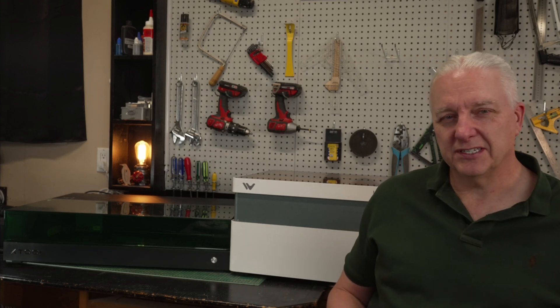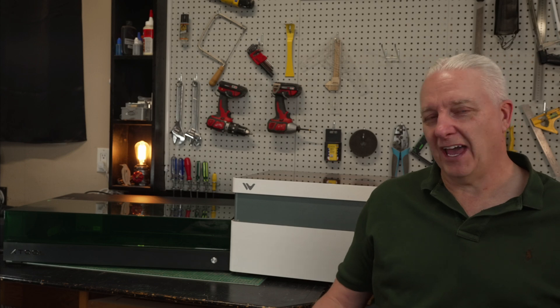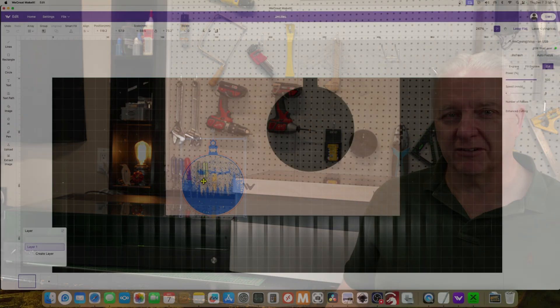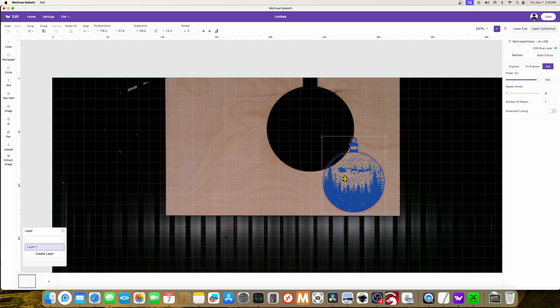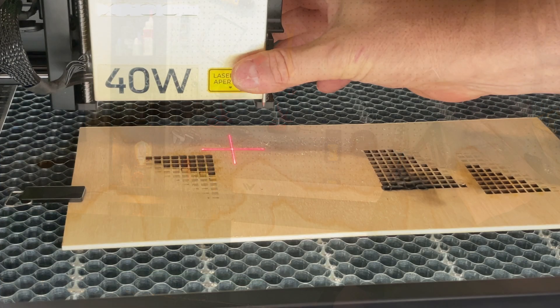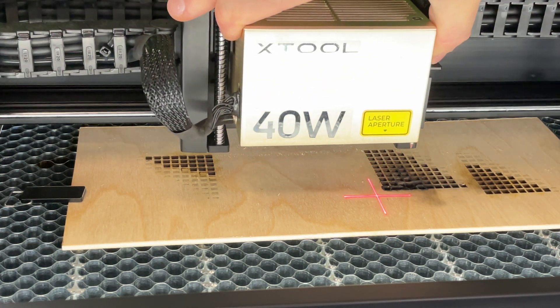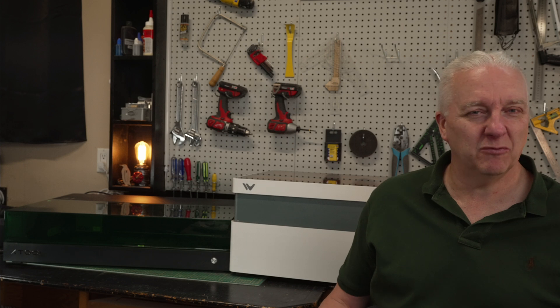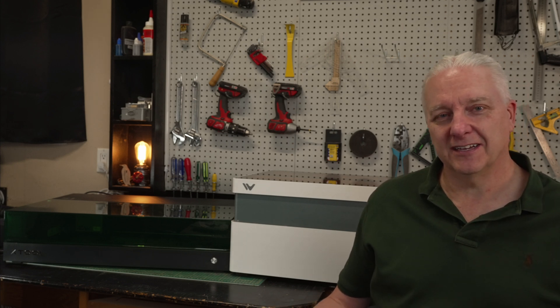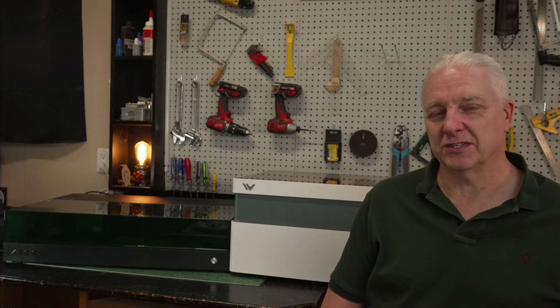For material positioning, the WeCreate has a camera that works remarkably well — accurate to within a millimeter. So if you drop a piece of material in there with a bunch of holes in it but still some workable material, you can position your work very accurately in the remaining space. You can do similar positioning on the Xtool S1 using two-point positioning, which also works well but is a little more tedious — it's better than a typical LightBurn camera but not nearly as good as what the WeCreate has.